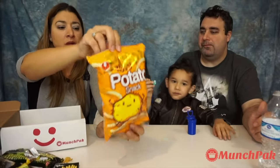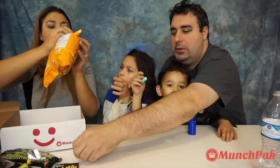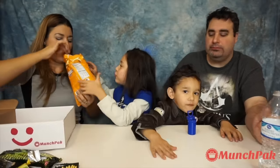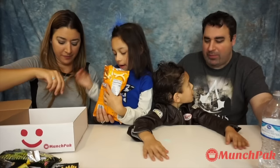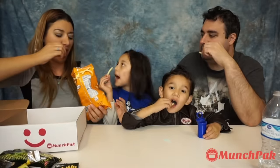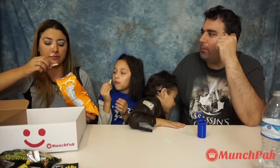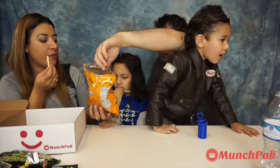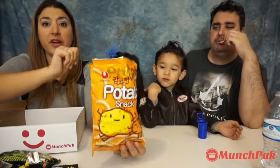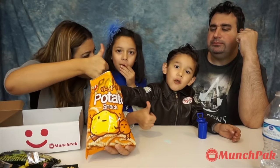And then we have a snack from Korea — it says potato snack. They have a potato flavor. They're like these little tiny sticks. They're very different — very puffy. It's like a different potato. The seasoning is kind of like potato but with some herbs or garlic. Super soft, nothing too strong. Really good — big thumbs up!